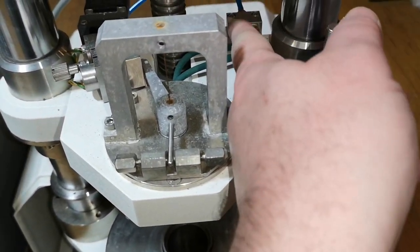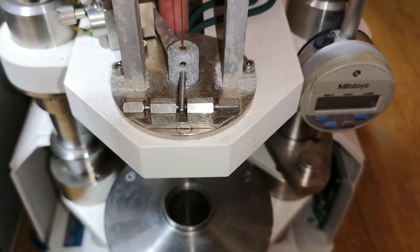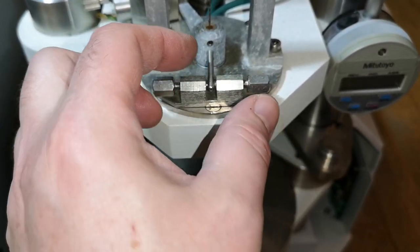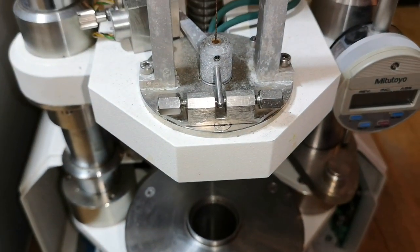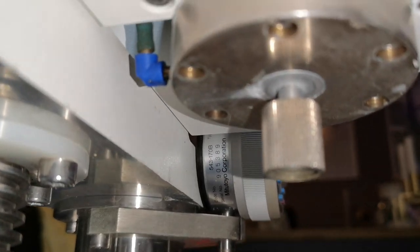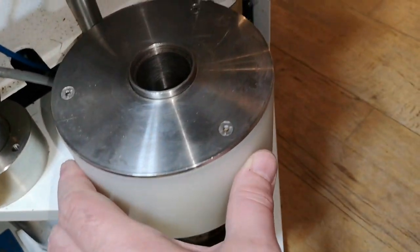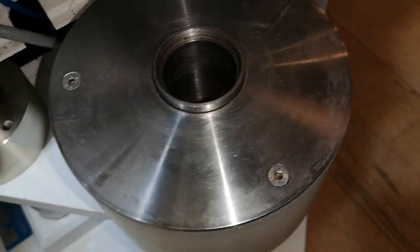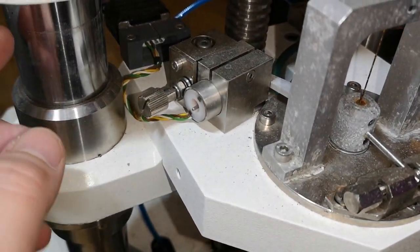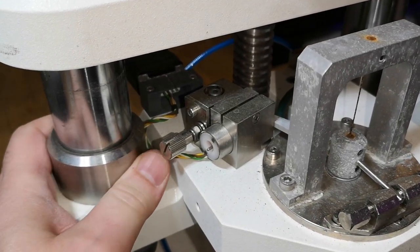We've got some compressed air going in on the top and bottom of that unit — maybe that's to preload it or make it float. Let's look: the air goes up into that device, which is interesting. Inside there's some sort of a piston. All the bearings here are super, super solid — if I try and move this with all my force, there's definitely no slop anywhere. Just super nice and stable.